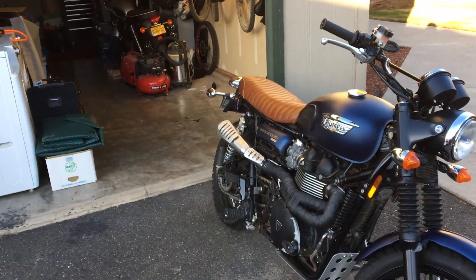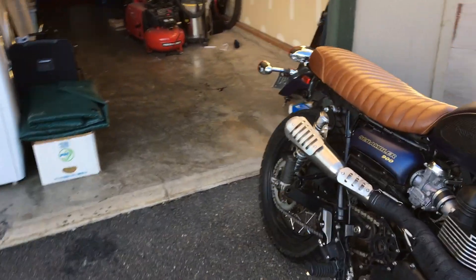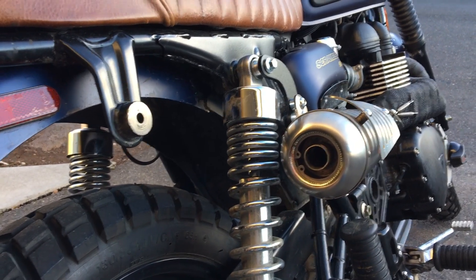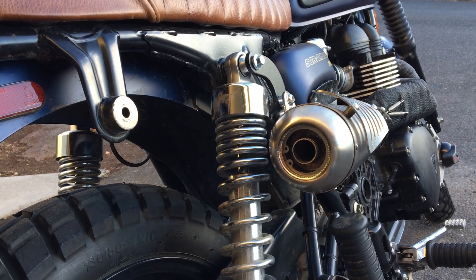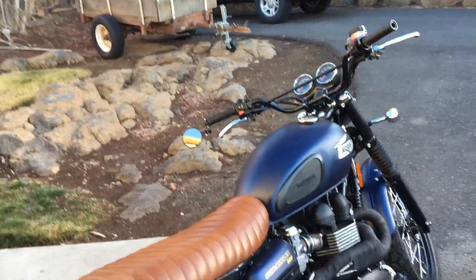Tomorrow I'll get all my batteries fresh and take this thing for a ride. Unfortunately, it says not to take the baffle out until you can get it dyno-tuned, so we'll see if I do that or not. See you tomorrow for a ride.